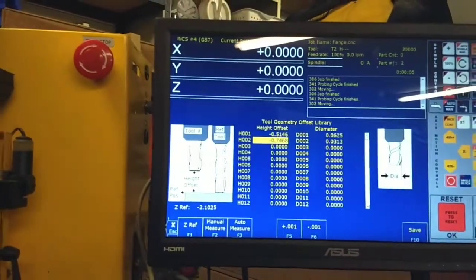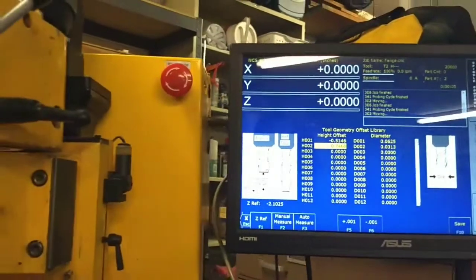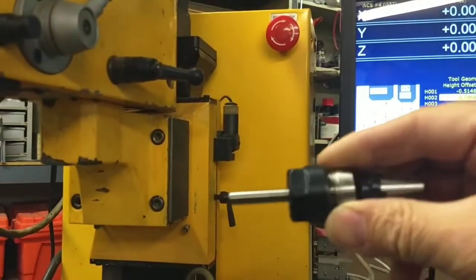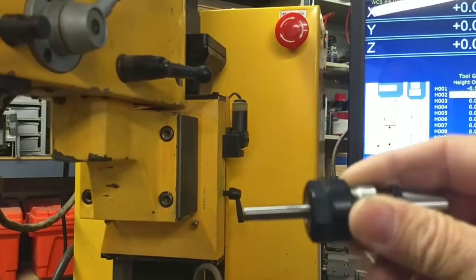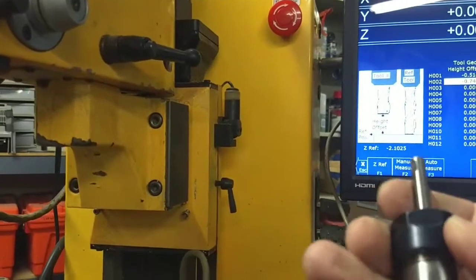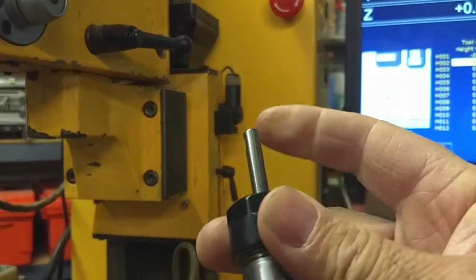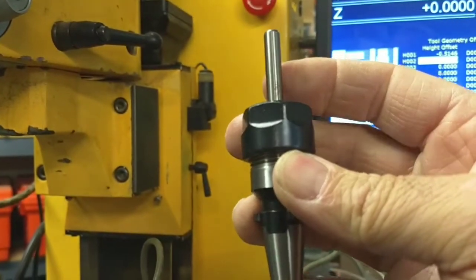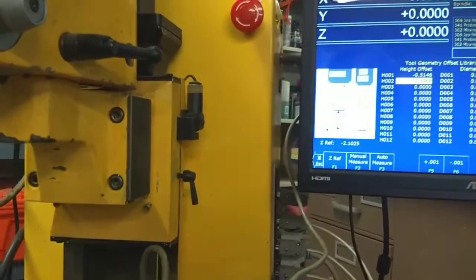That offset is from a reference tool. I created a reference tool here, and this will always stay that way — I always leave it to basically a dowel pin in this ER16 chuck. So that's it.